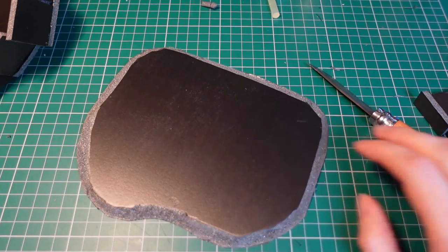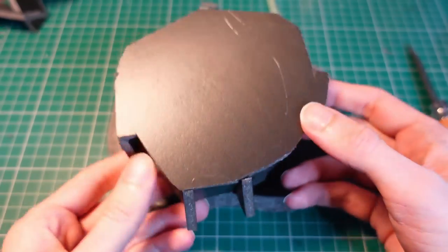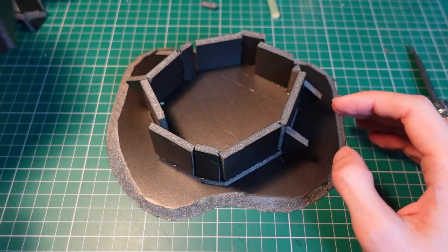Hello again, this time making another post-apocalyptic building, but attempting to go taller than it is wider, as I noticed a lot of the buildings I've already made have a fairly low profile.